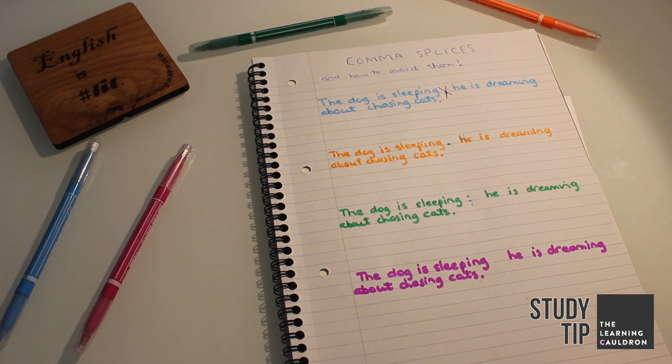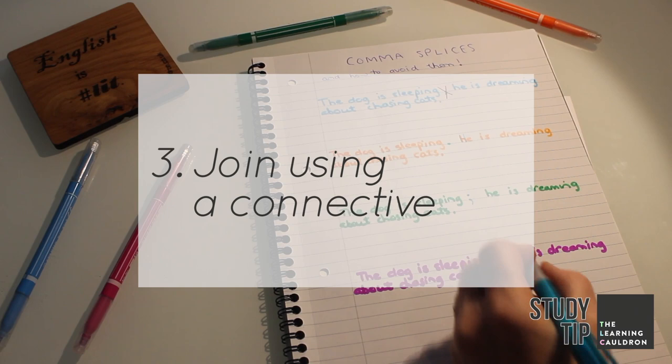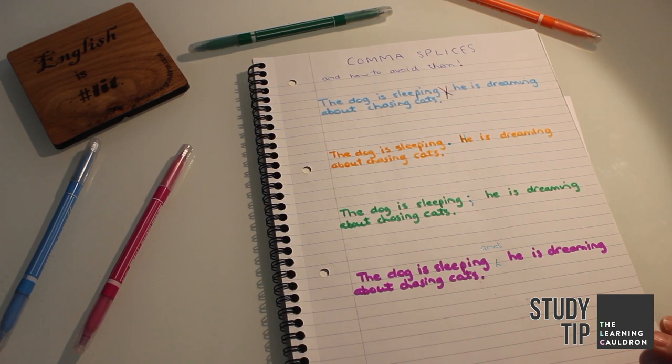The third option is to join the two sentences using a connective or conjunction such as 'and', 'but', or 'or'. Job done.